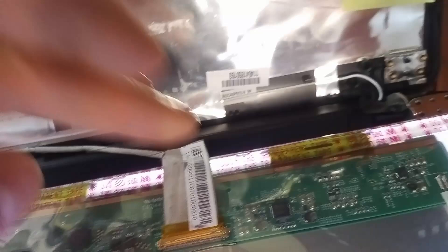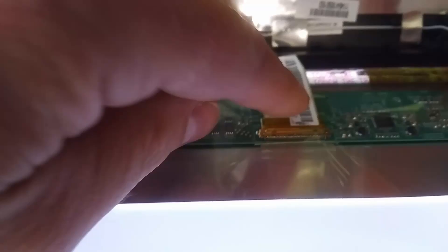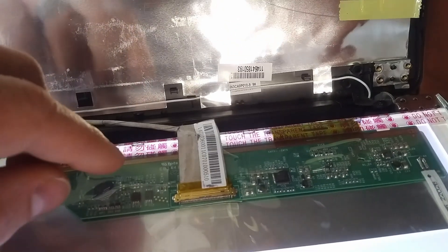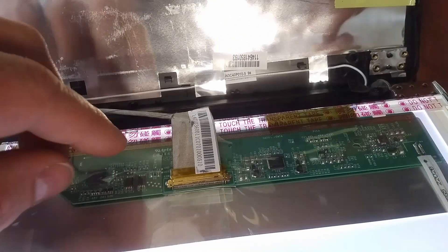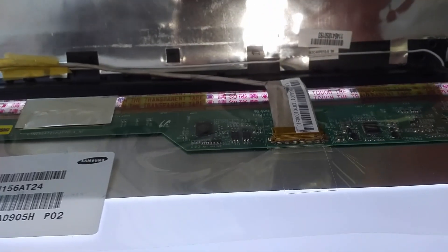And here you can see the cable. This is what I push to get the screen to go back to normal. So what I'm going to do is undo this and then put it back in, making sure everything's making proper contact. And that should fix this.